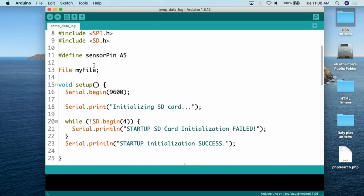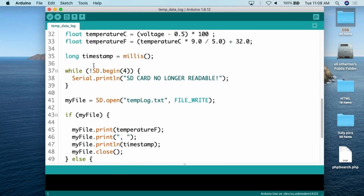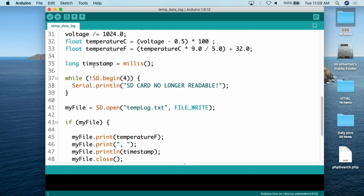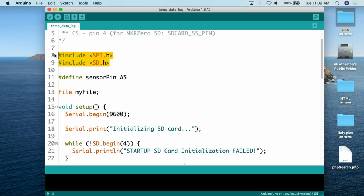Here we are at the code. This sketch will read the value from the analog temperature sensor, print that to the SD card, and also print it out on the serial monitor. At the top are the standard settings for the MOSI, MISO, CLK, and CS connectors. MOSI goes to pin 11, MISO to pin 12, CLK to pin 13, and CS to pin 4 — which you can theoretically modify. Then we include two libraries: the SPI library and the SD library, both of which come standard with Arduino.